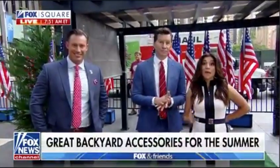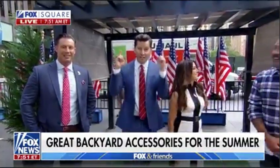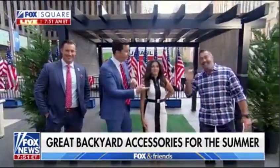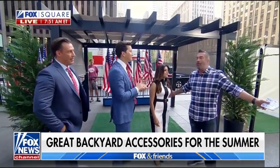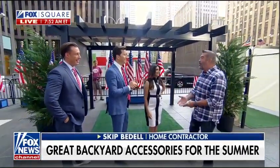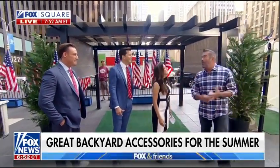Welcome back to Fox and Friends. You may be ready for summer, but is your yard? Skip Bedell is here with the accessories you need to transform your space into a backyard paradise. It's so good to be back. Memorial Day weekend — it's like the unofficial start to the holiday season. The barbecue and entertainment — you got great weather today, and we got great weather coming up all week.